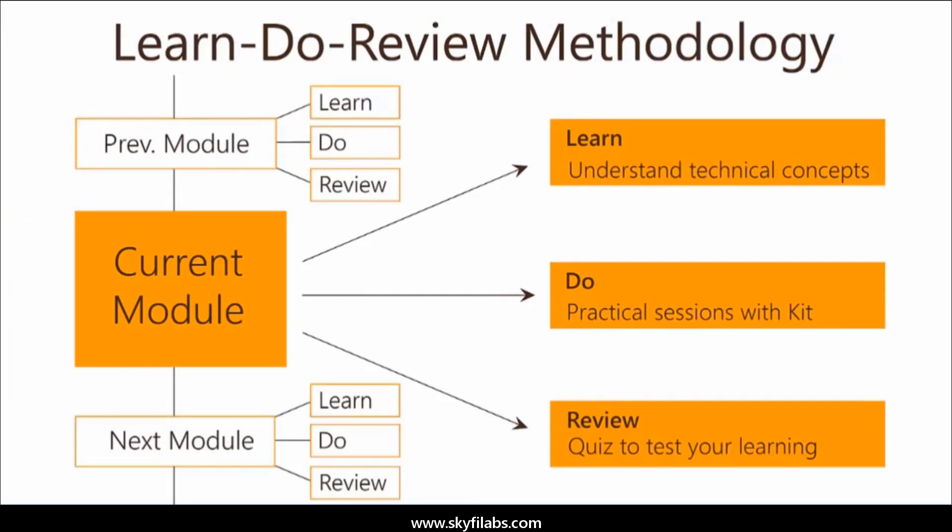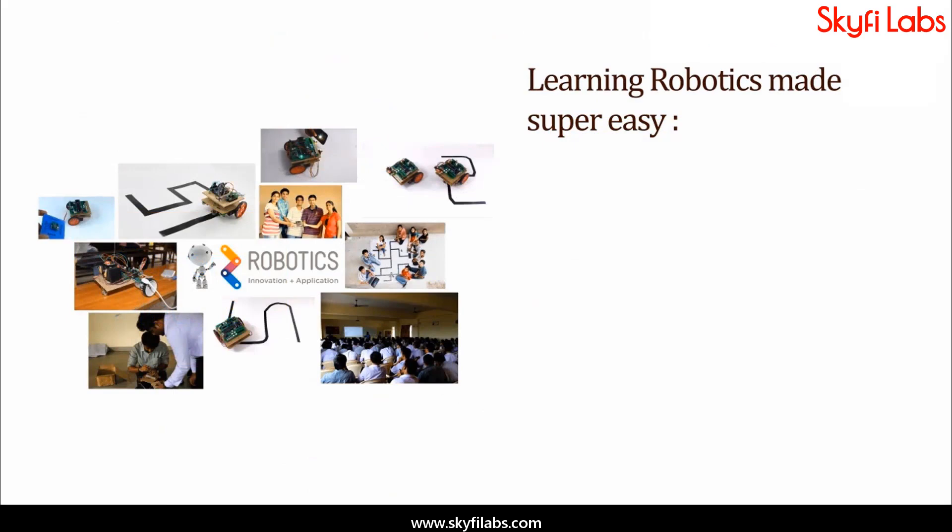The course is based on Skyfi Labs' learn, do, review methodology, which ensures your learning of technical concepts, in addition to building the project with your own hands using the kit. A topic like robotics can be learned only by building projects.